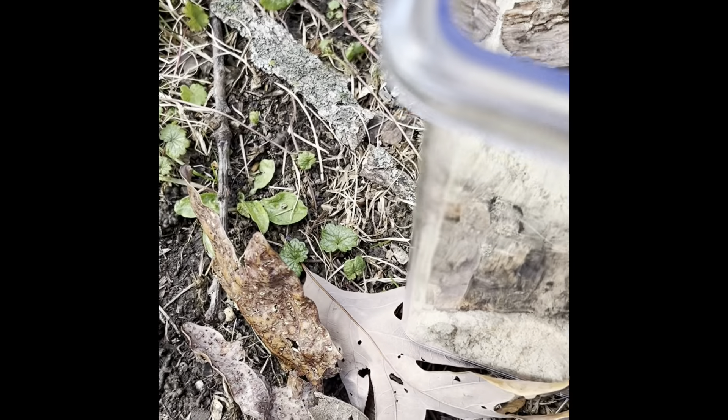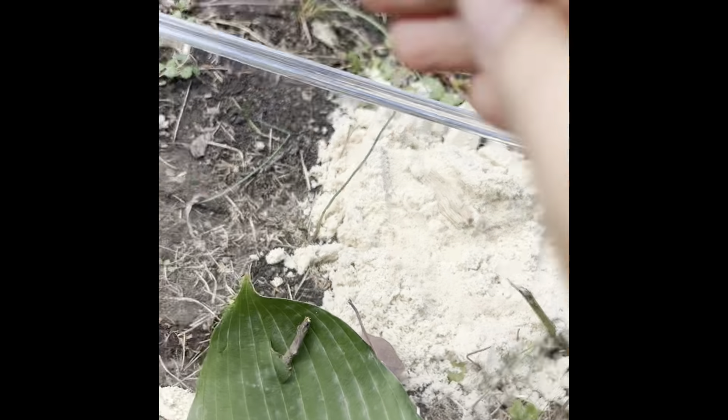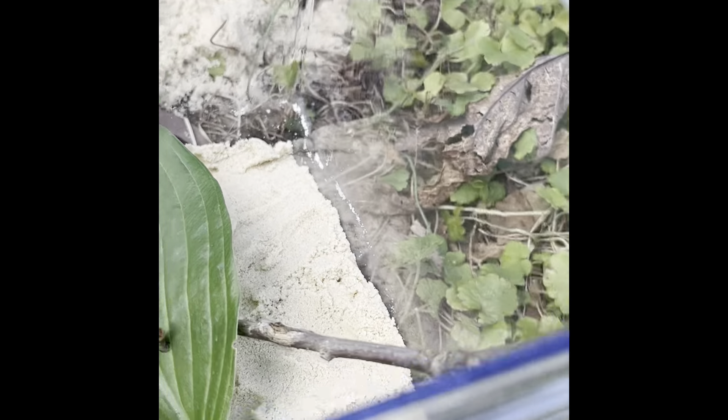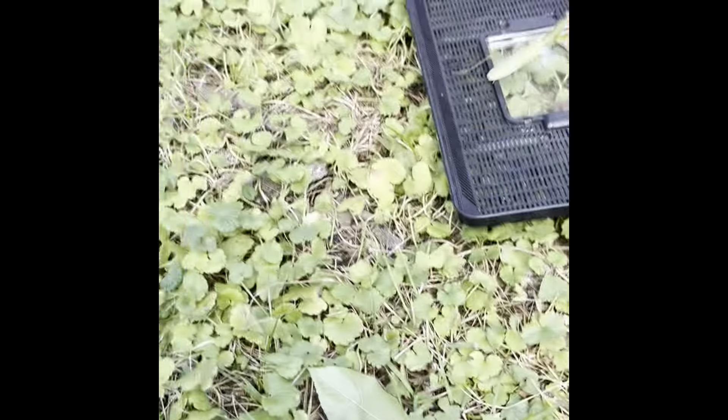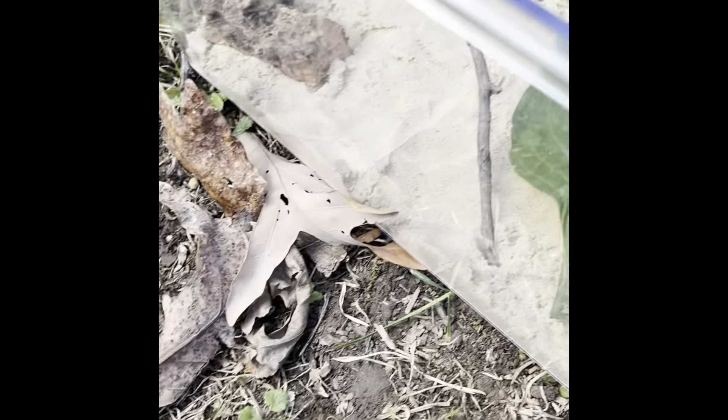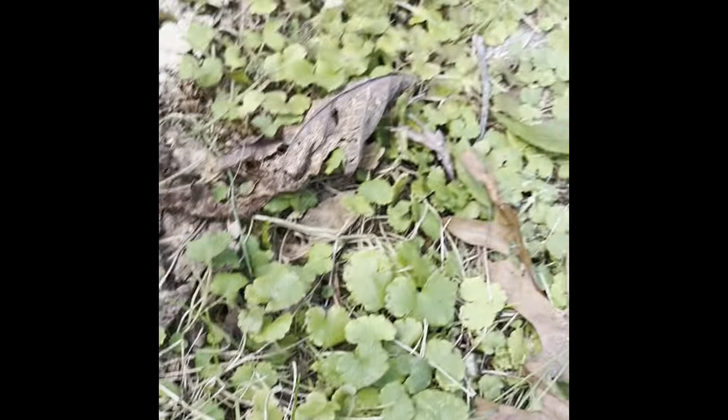For the final step for now, we are going to put that thing of grass that I had. I can't remember where I put that now — oh, right there. Okay, we're going to put the grass in.